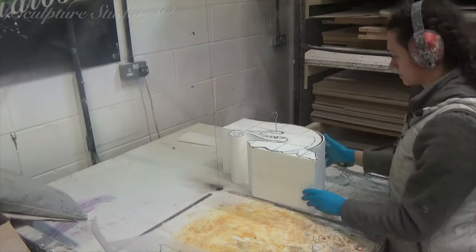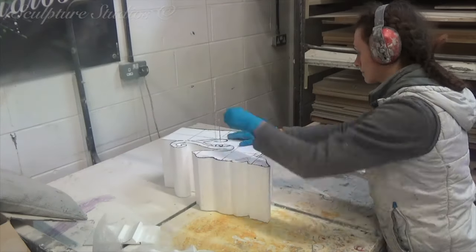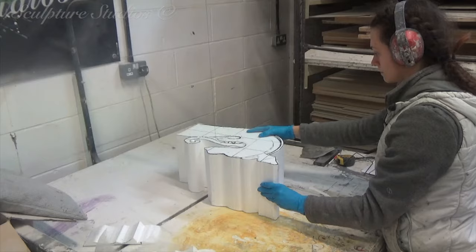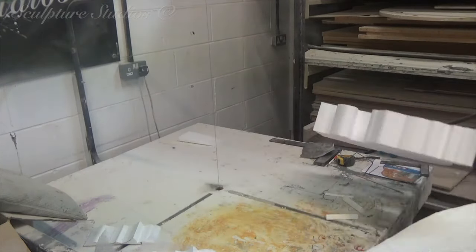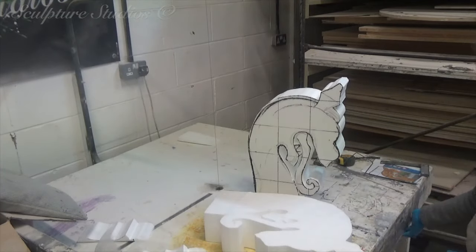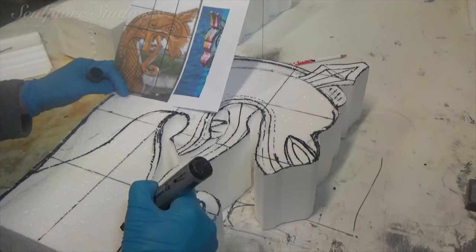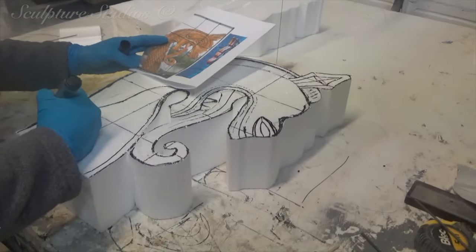Starting off by mapping out the images onto polystyrene and cutting the outline shapes on the hotwire table. We're going to be using a few different tools for this job which requires some carving and a little detail work. This is a tad too small and not actually sculptural enough to need nail and wire brushes. Instead, Jess is using sharp knives, stonemason rifflers, and a soldering iron to achieve everything that's required.